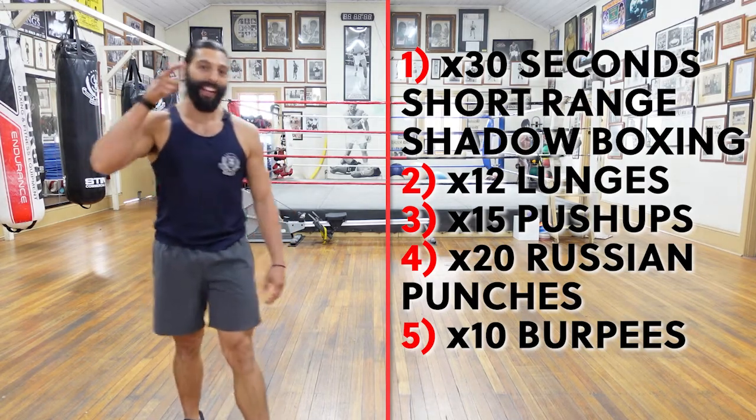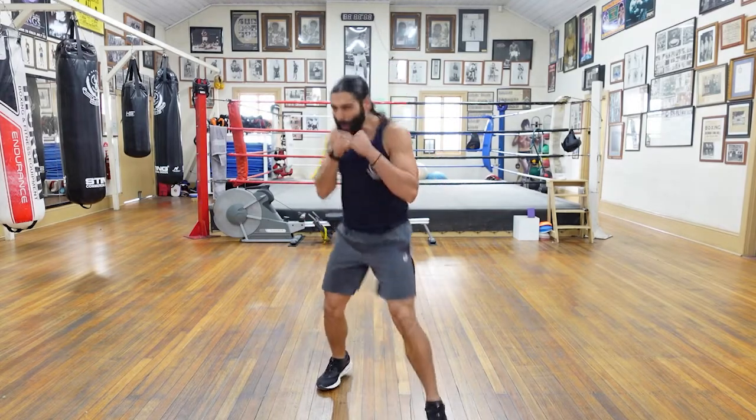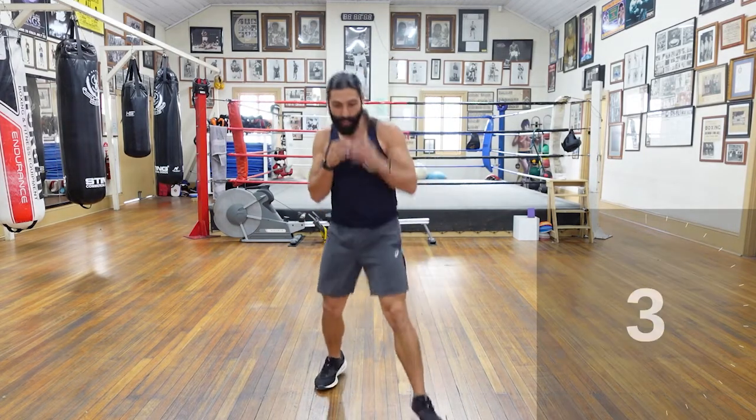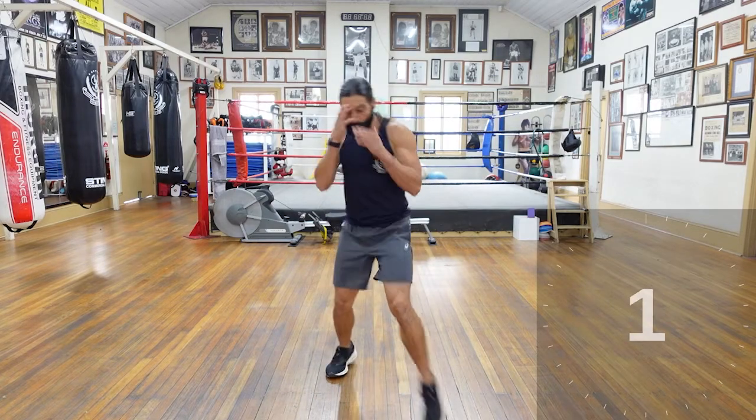Okay? Settle up, get ready, let's do it. All right champions — as you know, we're starting off with the shadow boxing, 30 seconds, hard fast shadow boxing, all in that short range in that pocket, nice and tight, leveraging off our body. Ready? Starting in three, two, and let's go guys.